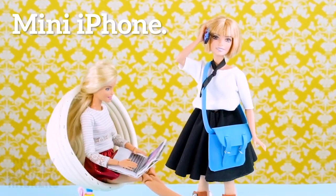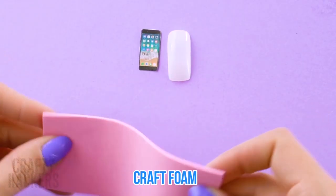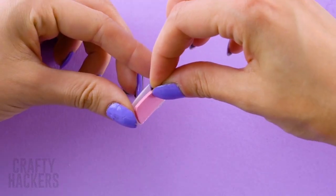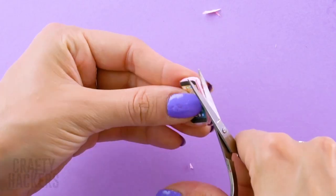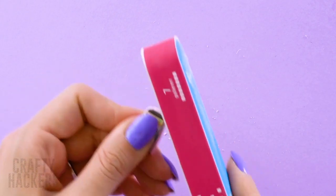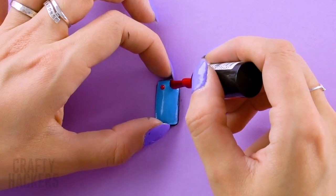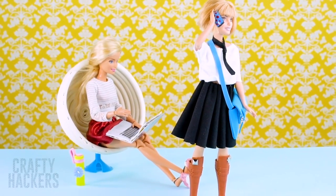Mini iPhone: Barbie needs a cell phone to call her bestie. Make one with an artificial nail — draw a cell phone on paper and cut it out, trace it on craft foam and cut it out, then hot glue it inside the nail. Add more glue and stick the foam part inside, cut off extra pieces and file it down. Paint the back with nail polish, trace the sides with a permanent marker, and add a cute design with another shade. When it's dry, test it out — Barbie loves her adorable new phone!